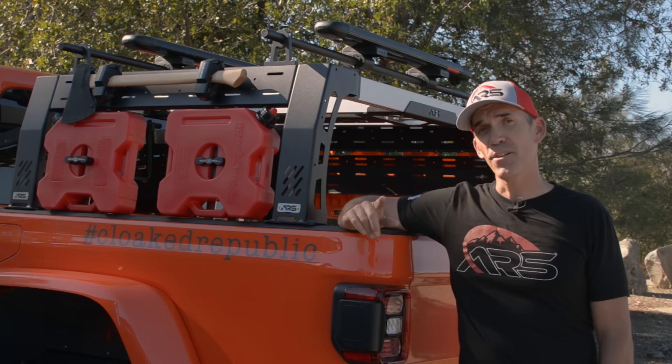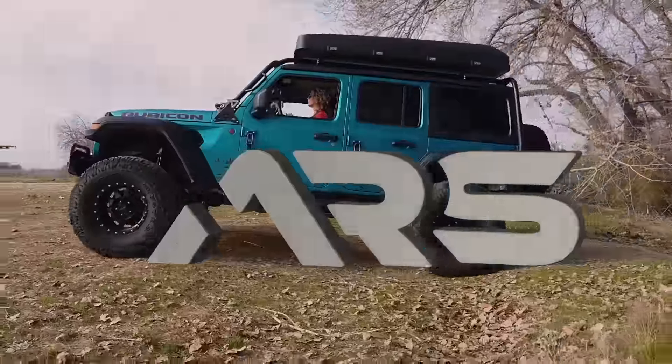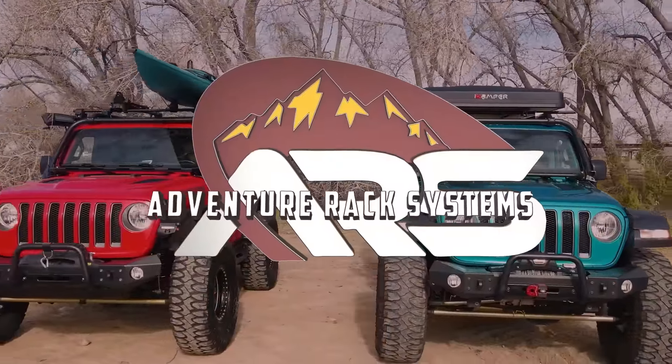We don't just have your back, we've got your rack. Adventure Rack Systems — the world's premier adventure rack for Jeeps.